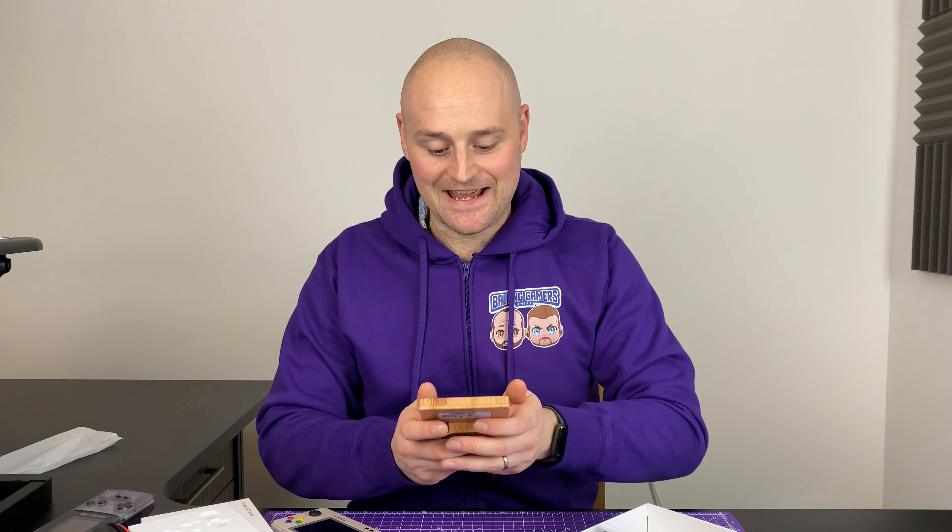Make sure you hit subscribe because we'll be doing a more in-depth review in the future once we've had actual time to play with it - assessing how the emulation works. By the end of that we'll do a comparison between these two devices to see whether we're keeping the Retroid Pocket 2 or the RG351V. So far I'm leaning towards this one even though I've barely had any time to play with it. Hope you enjoyed the video - throw any questions in the comments below and I'll do my best to answer them. Stay safe and we'll see you soon.